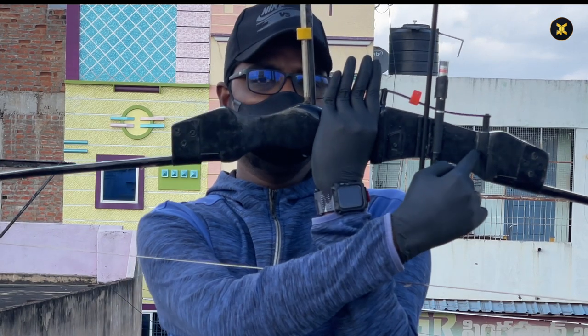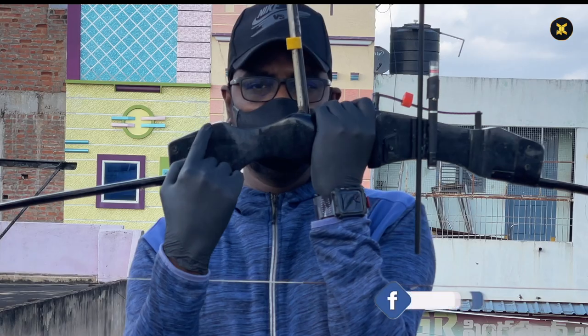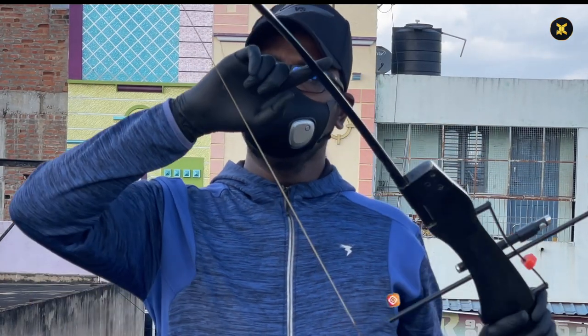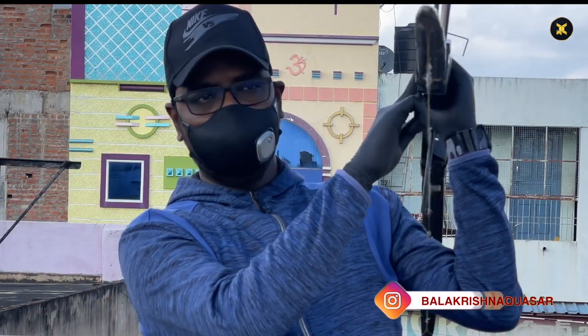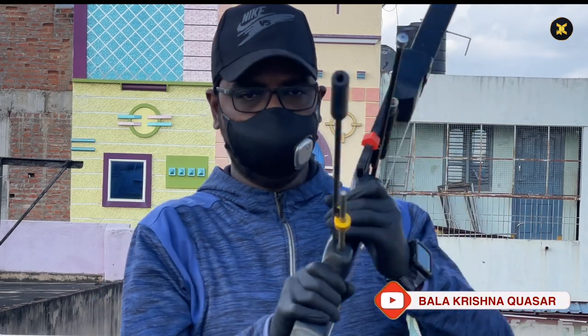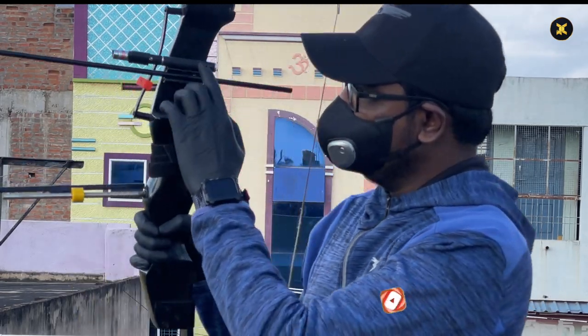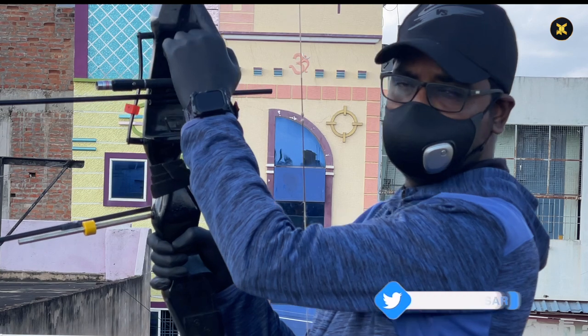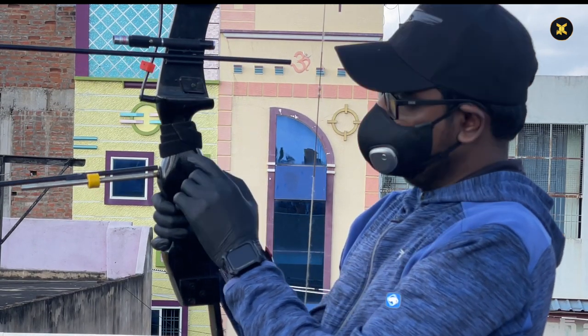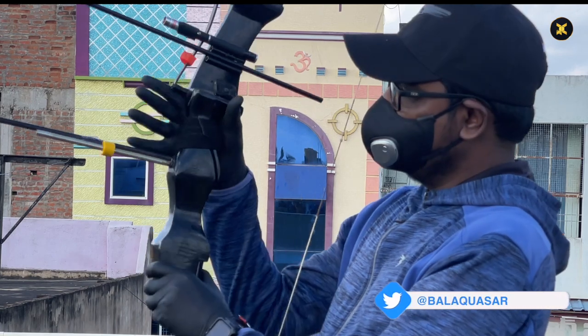This is my recurve bow which weighs around 1.4 kgs with all the accessories set on it. It's made up of good quality wood and a metallic balancer. The recurve bow length is almost six feet from tip to tip, which exactly suits my height. You can see the laser pointer, arrow aligned, and the arrow rest here, which gives great support.